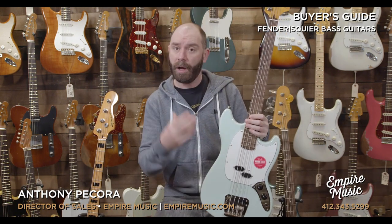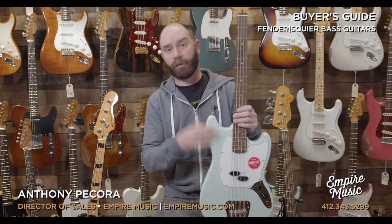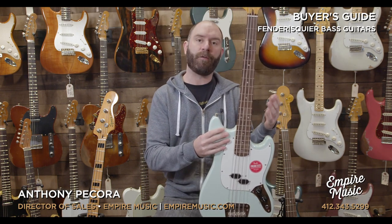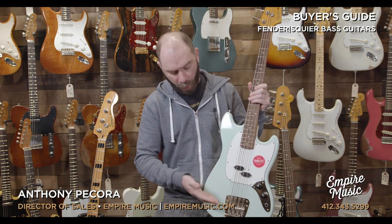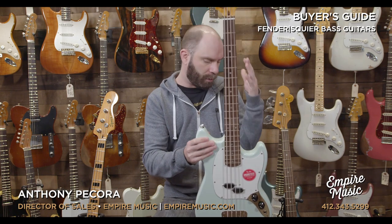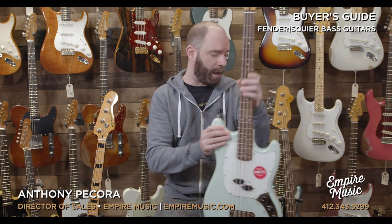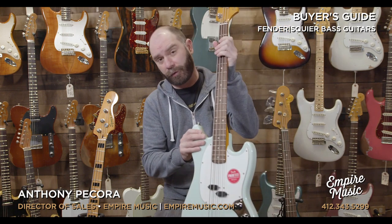Then, if you're looking for a unique sound or something a little bit smaller and easier to play, the Mustang bass. This is a short-scale bass. The other two I referenced are 34 inches long from the bridge to the nut — this one's only 30. So a little bit less demanding of an instrument, providing some really cool sounds. Super easy to play.